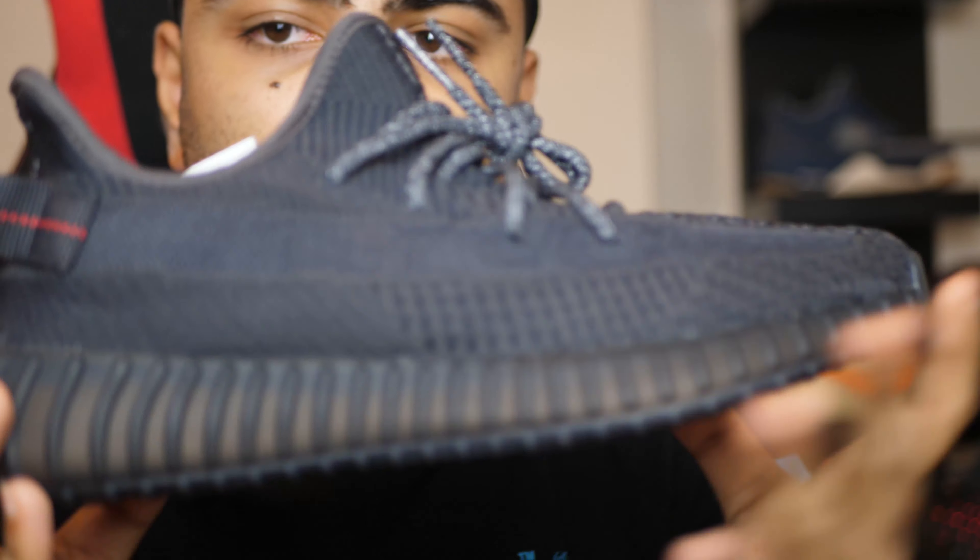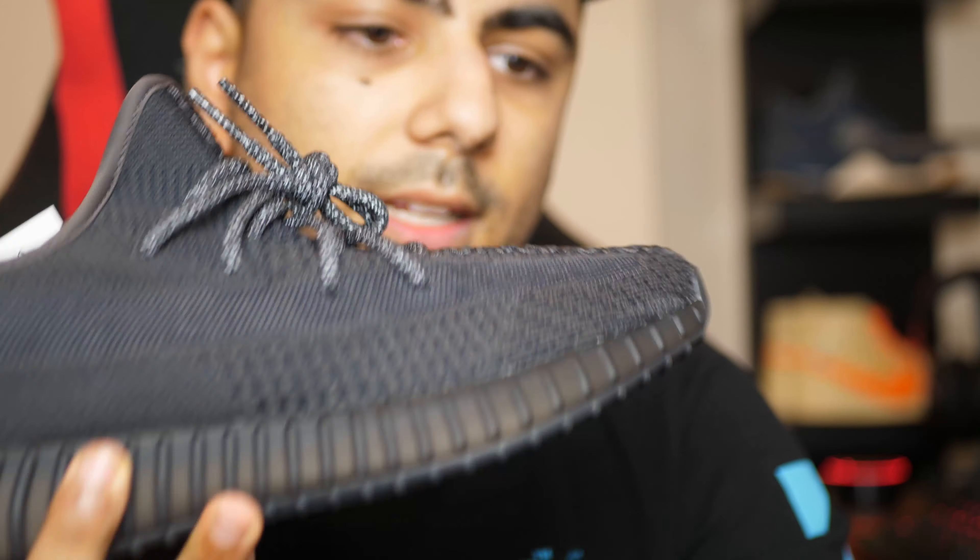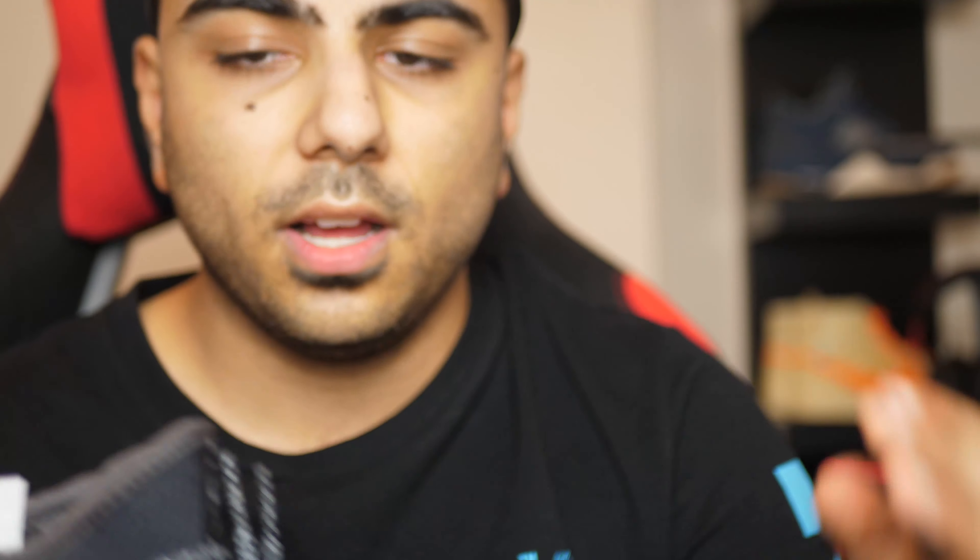Let's jump in and get up close with this. Here is the Yeezy V2 Static Non-Reflective in all its glory. I won't be doing a wear test on this one because I picked it up for a friend, but I can still give a review on this.